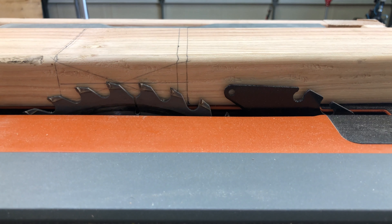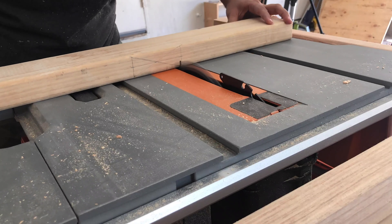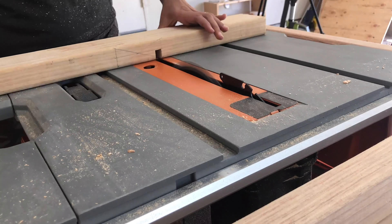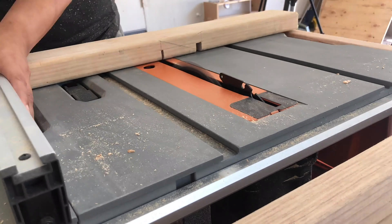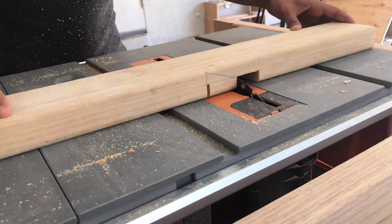Now onto the table saw. I aligned the blade and made accurate cuts at both ends, and then I just went back and forth through the saw to make the half lap cut. You can also do this using a circular saw, but just make sure that you clamp everything down and the blade height is set perfectly.